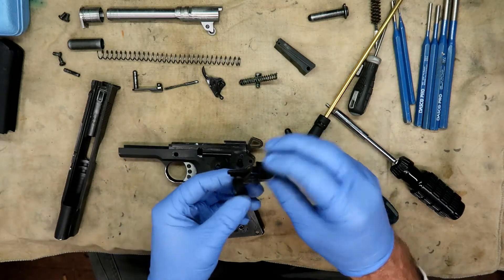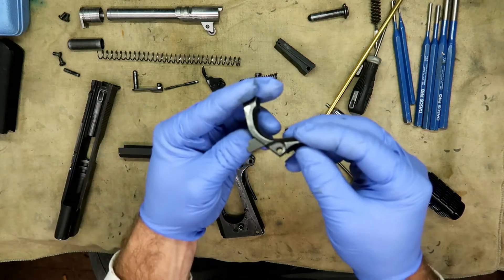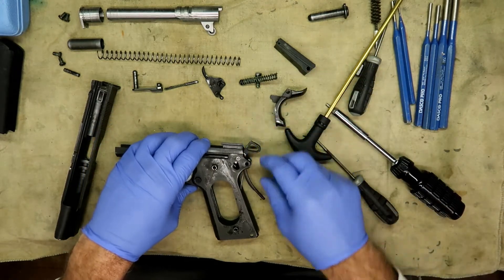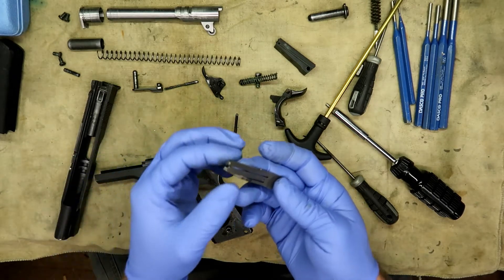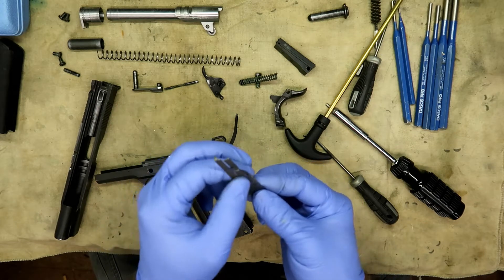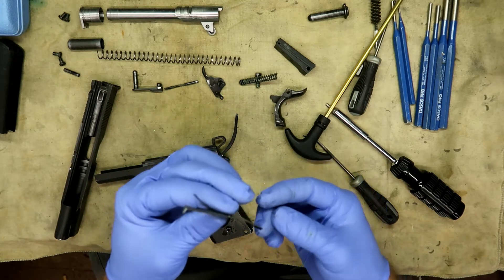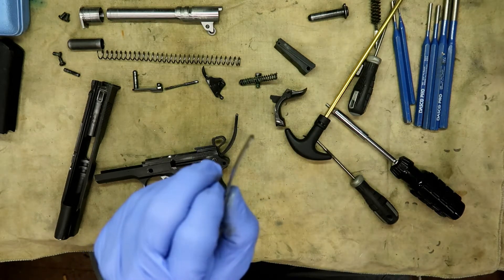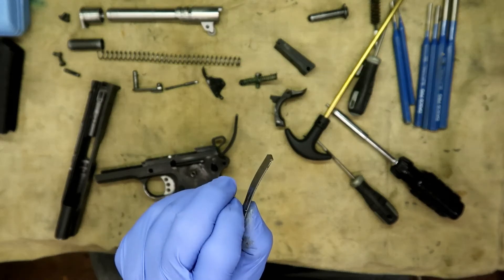That is your tang safety — that's what it looks like. Set it aside. This is your spring that operates your trigger mechanism — the trigger itself, the sear, the disconnect, and so forth. That's what that is. It has a little hook at the bottom that retains it in the frame.